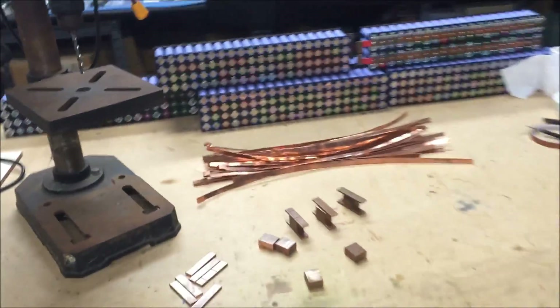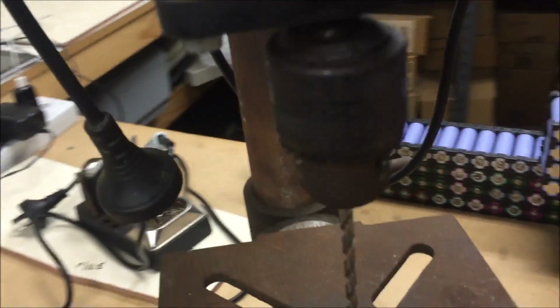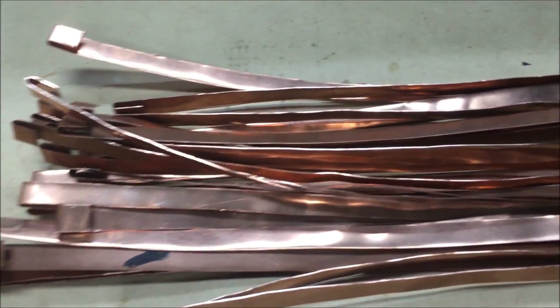What else am I up to? I am trying to locate my chuck key for my poor old Ryobi drill press — that's gone missing, we don't know where it is. We've got all the bus bars made, all the new bus bars, and we've got the chunk of copper cut.